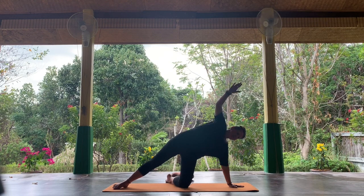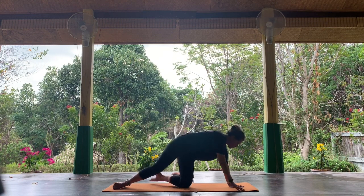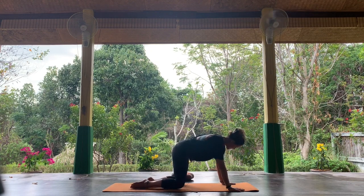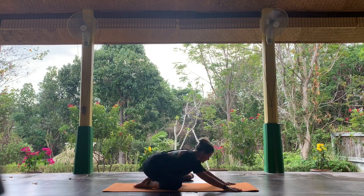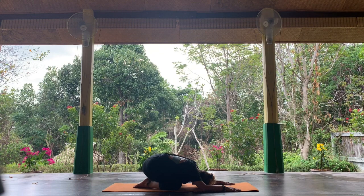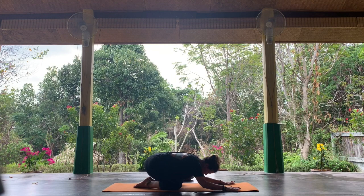The right hand is going to join the left, so you're back in the all fours position. Your knees are going to come wide and you're going to fold your bottom back to child's pose. Rest.